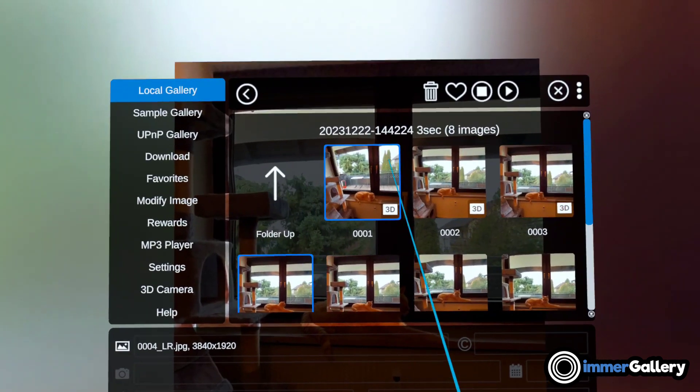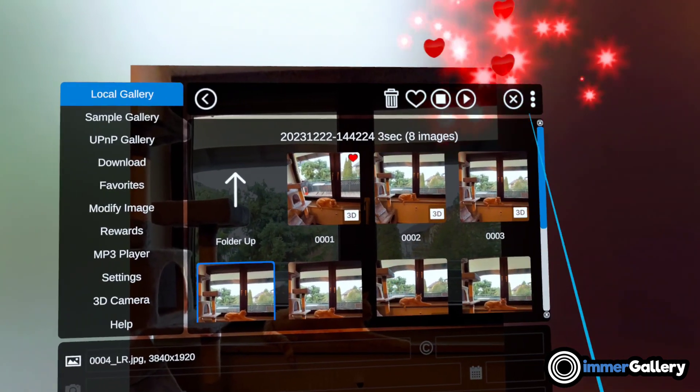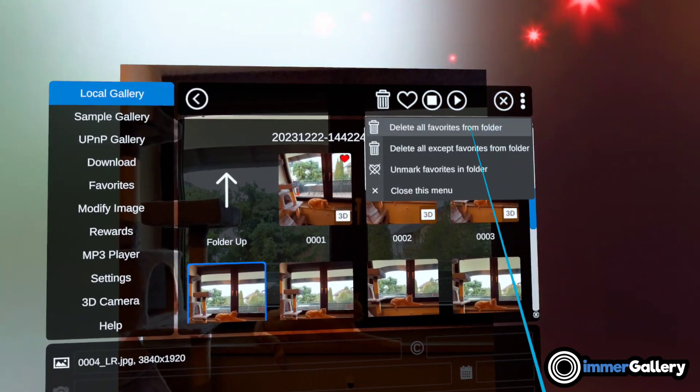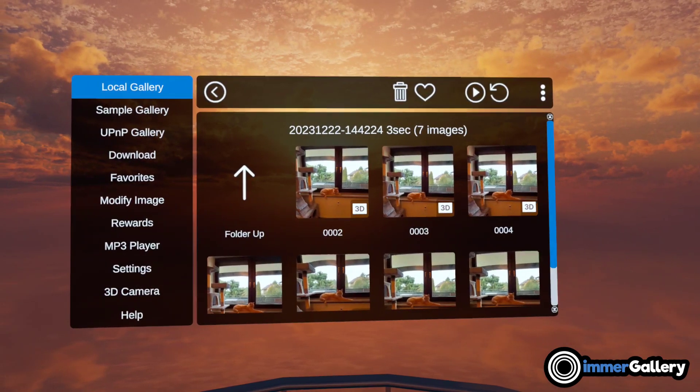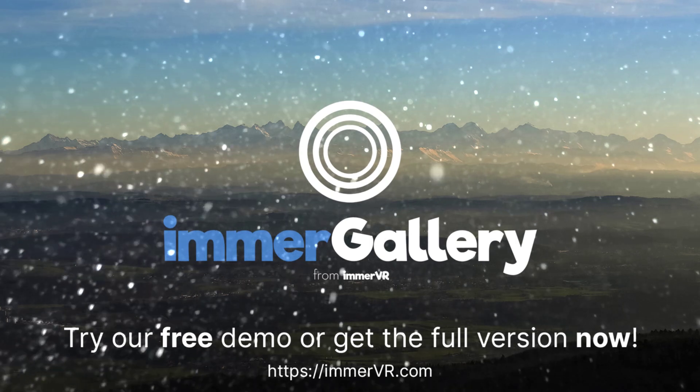For image sorting, we can mark one or more images that we don't like and can simply delete them directly in the app. Capture your own 3D photos with ImmerGallery now.